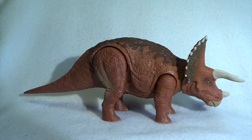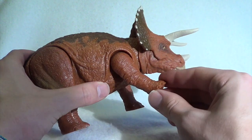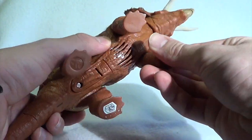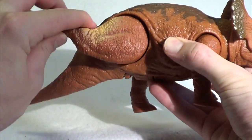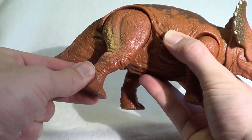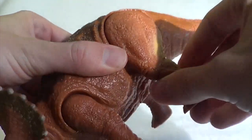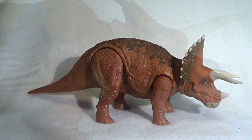This Triceratops features a few areas of articulation, just like all of Mattel's figures. The front legs can go forward and backwards, and kind of in and out — not really all that much. The back legs go forward and backwards and can go pretty far around, and they have sort of snapping points that give it more stability and guarantee the joints won't wear out over time. The head also has a kind of ball-and-socket joint, which lends itself to the action feature.